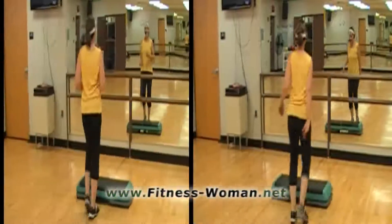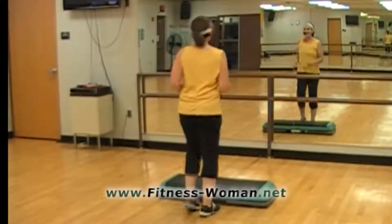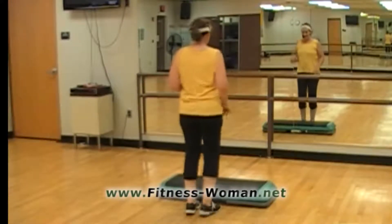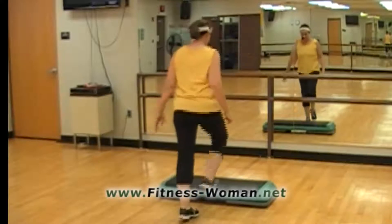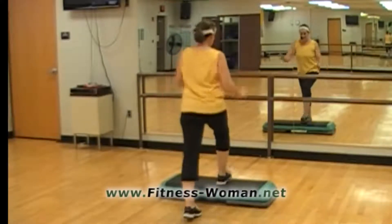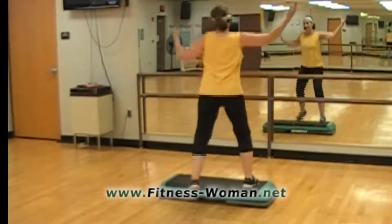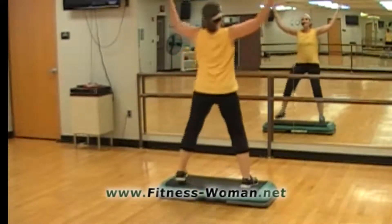And a basic here. Here's our rocking horse in a combo — I think you'll like this. Basic for 4: there's three, two more, one more. Now we do some V steps, big and little, and big and little.